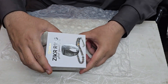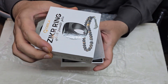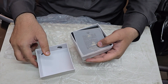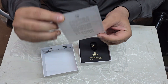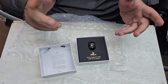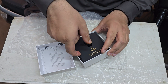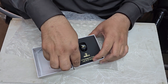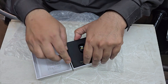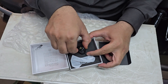So now we are unboxing the Zikr Noor. Alhamdulillah. This is what is written on it. So we have the ring here.